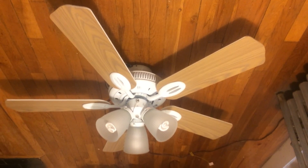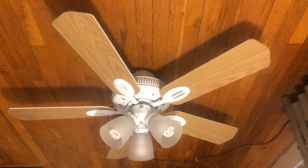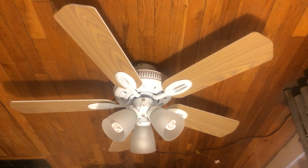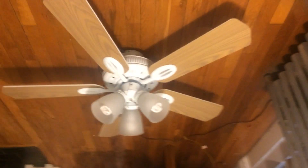Unless they actually let me change all the speeds. So yeah, I just recorded this fan with the white blades showing — it's basically the same thing, just showing the bleached oak blades. Also, for those wondering, this fan is actually a Quick Connect fan. I'm actually surprised about that.